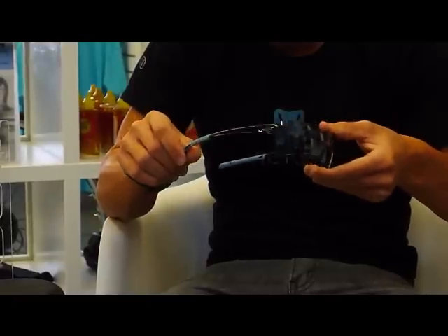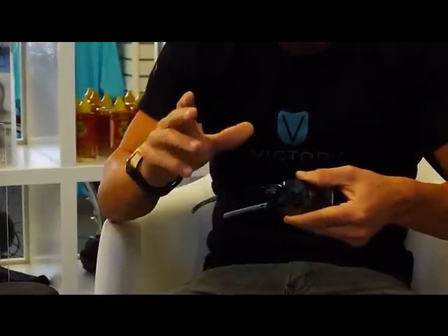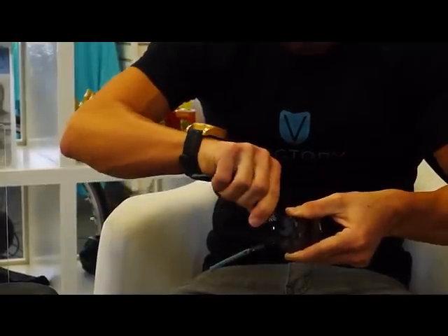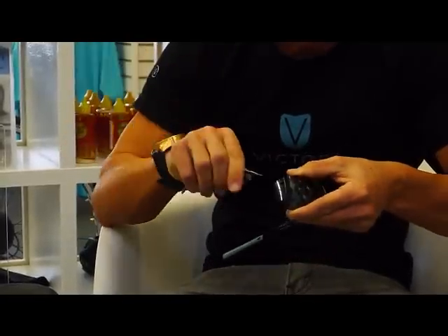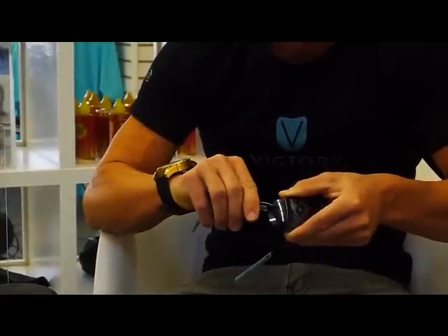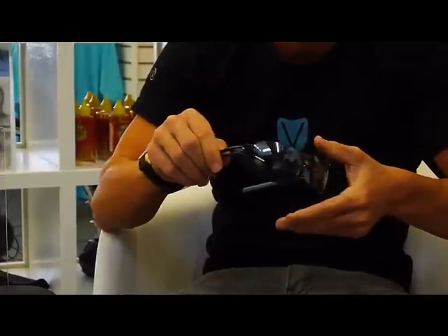These things are mostly known for the name Pivlock, and that's because of the way they interchange. You simply take hold of the arm of the sunglasses, pivot it up 90 degrees, and then it comes right out. To go back into place, literally stick the little tab into the hole and take it all the way down until you hear it lock. That's why it's called the Pivlock.